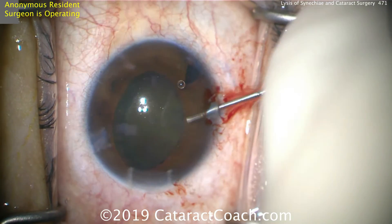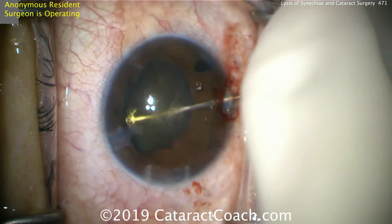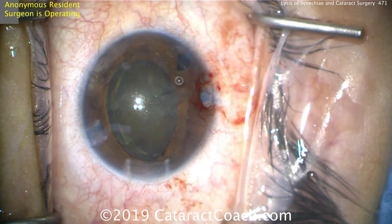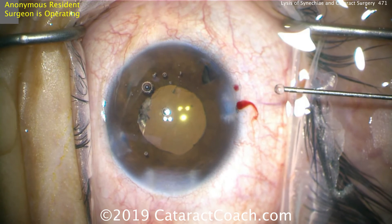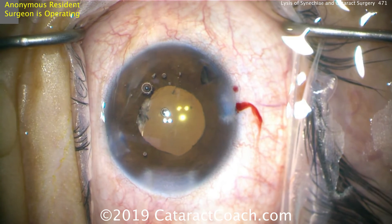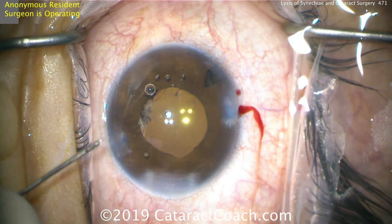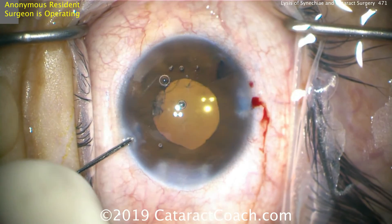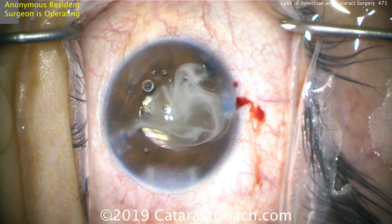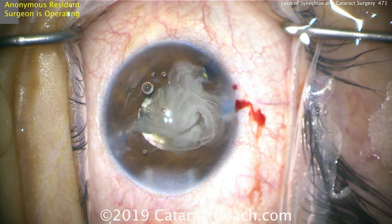Hydrodissecting out of the capsulorrhexis — let's really dial that nucleus up so it's held by the pupil and the iris at about the iris plane. That looks really good, and then it can be evacuated from the eye. Let's go to the end of the case. Sealing up the incisions — there's a little bit of membrane on the left side of the pupil, and we're going to leave that in this case, as it was very adherent and we thought it would do more harm than good to remove it. Putting some triamcinolone in the anterior chamber at the end of the case.